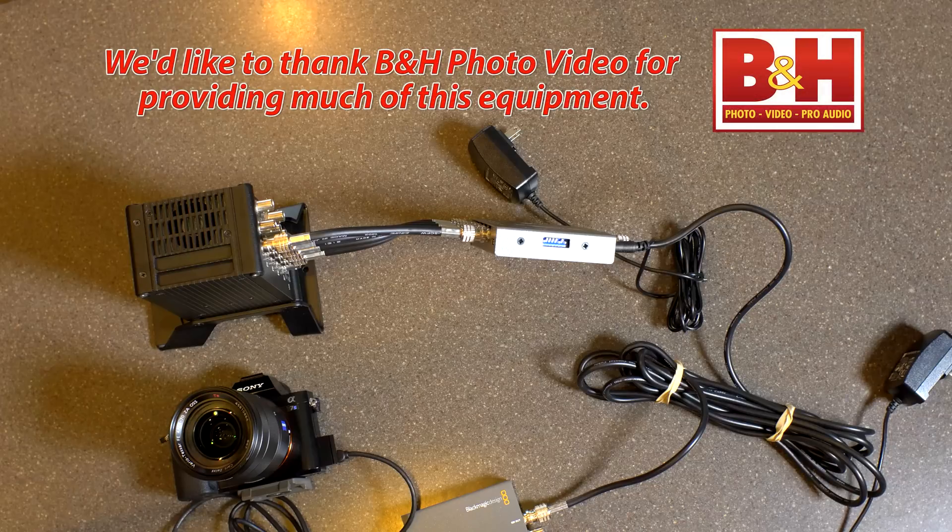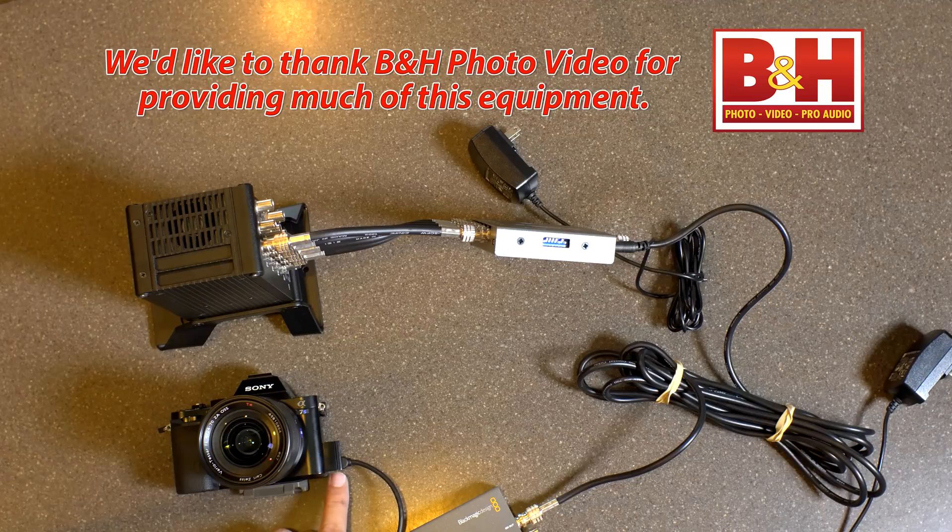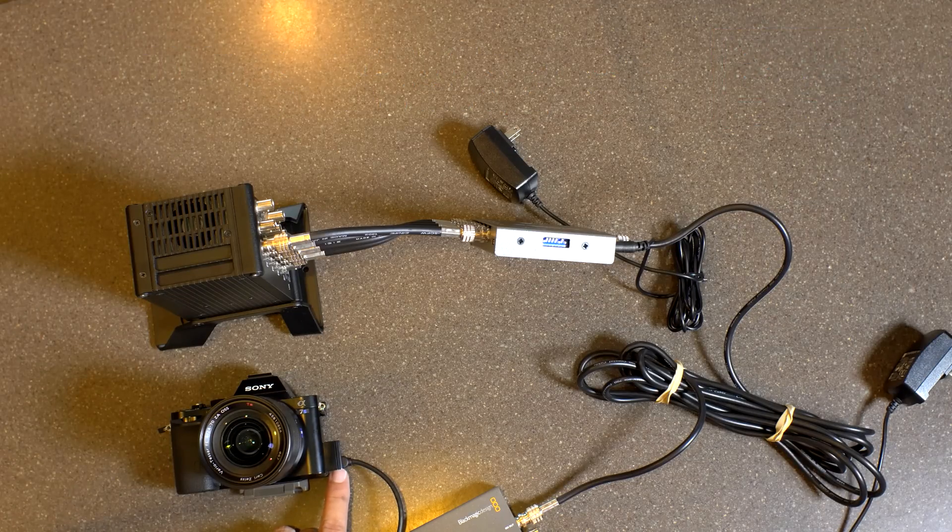I'm about to post another video about the GH4 and how to get 10-bit footage off that. I know some of the questions are going to be: can you feed this into the GH4 and get 10-bit out? The short answer is not consistently. We can get 5 or 10 seconds at a time, and then it drops out, and it's been really frustrating.